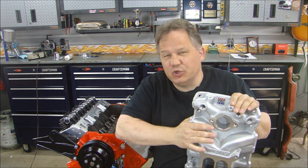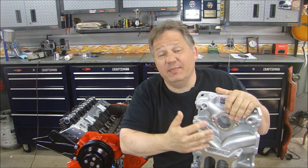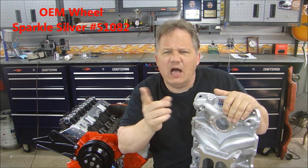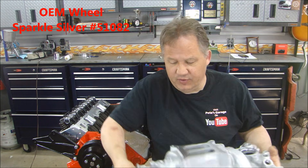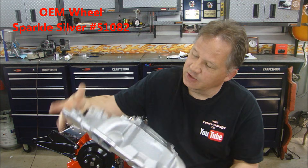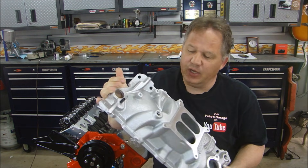The reason I powder coat it is to make it easy to clean. If you've ever used a raw aluminum intake, you know that if you get oil or grease on it, it's impossible to keep it looking clean. So I powder coat it. This is powder coated with Eastwood's powder — it's called OEM Wheel Sparkle Silver or something. I'll put the number up here. It looks really close to aluminum — just like a cast aluminum manifold.